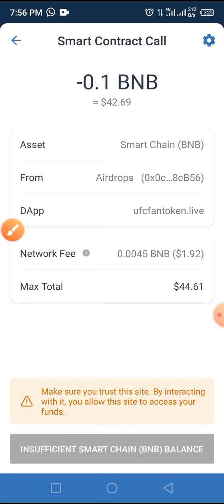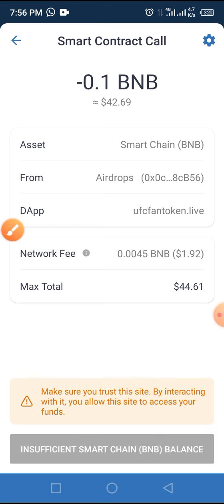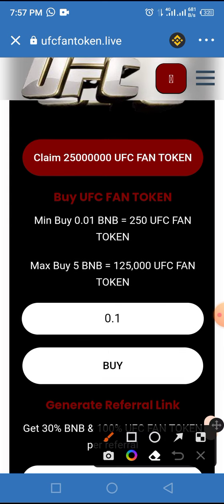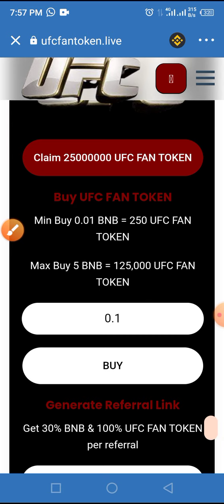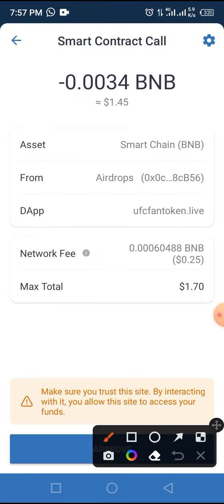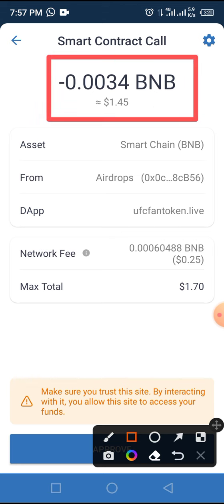For the sake of this video, we want to claim this token in the airdrop. Move forward and tap on the arrow bar button as indicated by the circle. Then tap on 'Claim 25 million UFC token.' You will be taken to the smart contract call page, where you are expected to pay $1.45 with a network fee of $0.25.